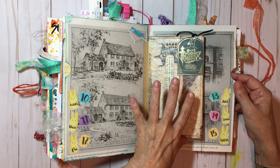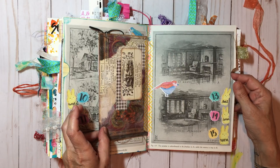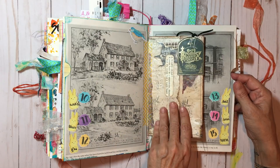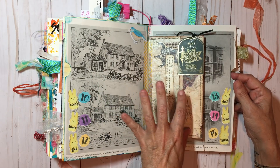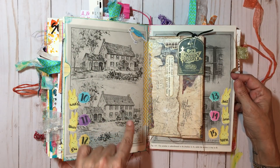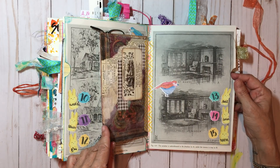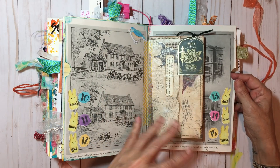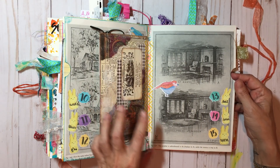Sometime during this time I made one of these envelopes by 49 Dragonflies — I'll put her link below. Because of these illustrations I know we were house hunting for my son and daughter, so that's what these pages are about. I'll probably just write it in somewhere because I'm not going to go back and finish them.